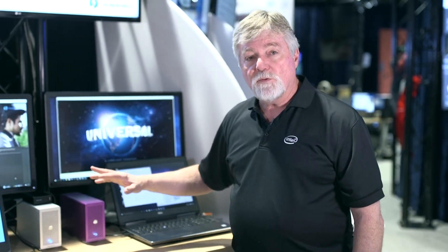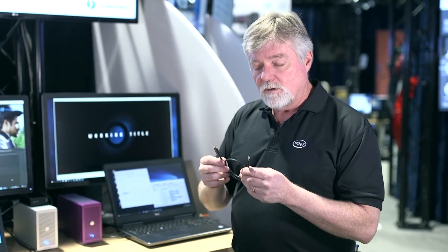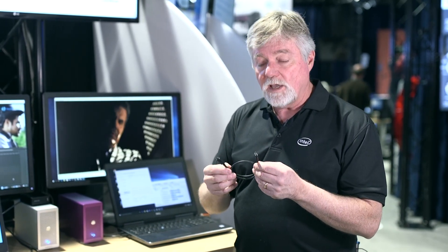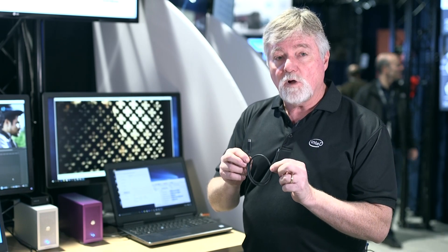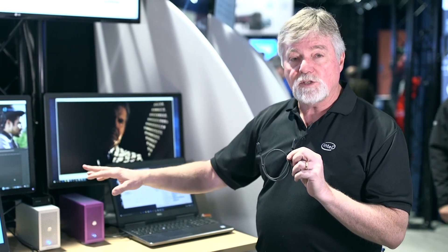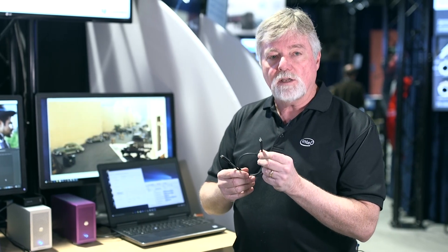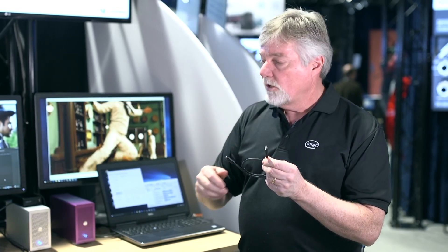So this is all Thunderbolt 3. It's 40 gigabit down the Thunderbolt 3 cable, dual streams of 4K, and it also supports 100 watts charging. You could have a dock from HP or Dell and it's charging your laptop — single cable docking. You sit down, plug in one cable, you get all this goodness and it charges your laptop at the same time.